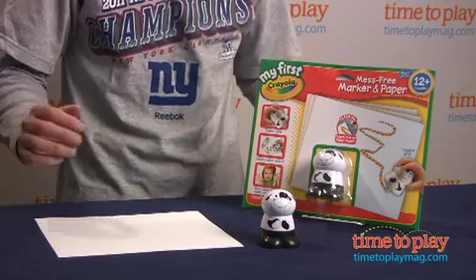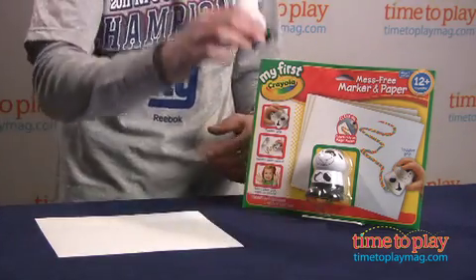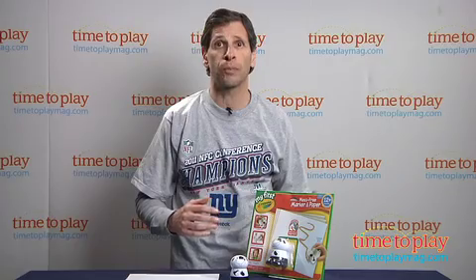Hey, this is Jim from TimeToPlayMag.com, and I have my first Crayola mess-free marker and paper. The package comes with one character marker, as you can see, and 15 sheets of Color Wonder paper so kids can draw and have instant color.